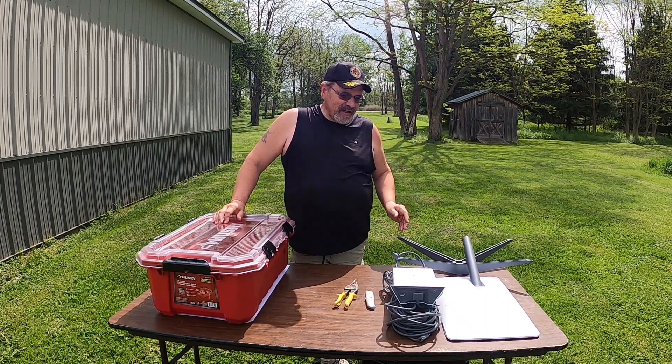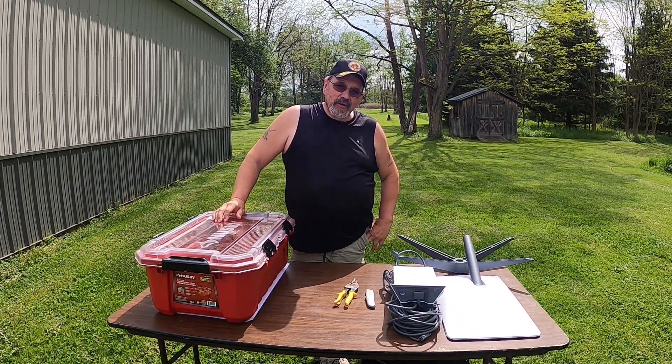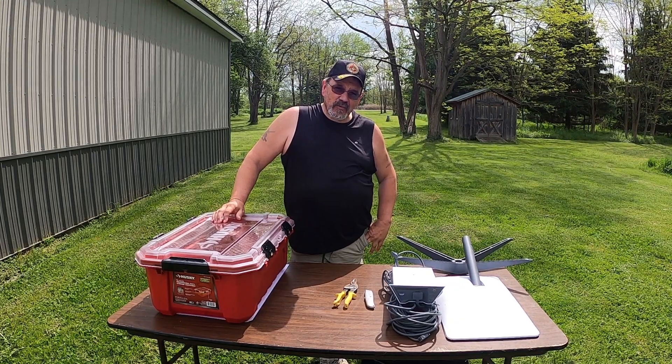Hi everybody, we finally got our Starlink and now we're going to show you a quick, easy way to transport and store it.